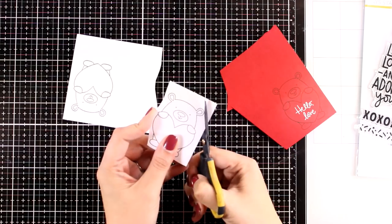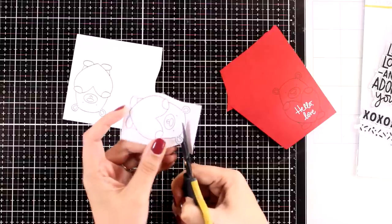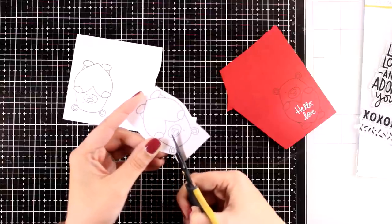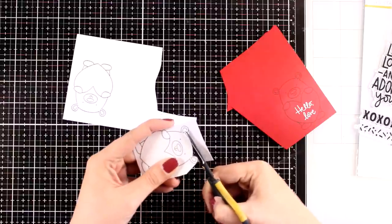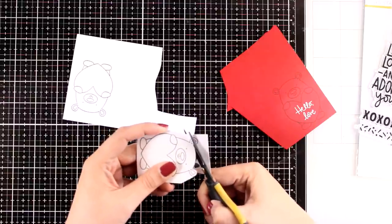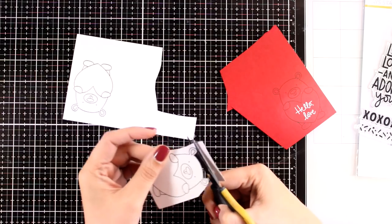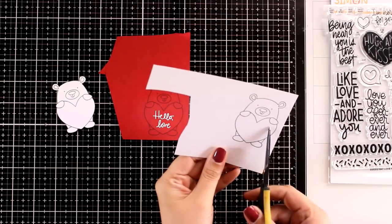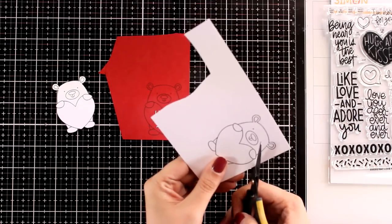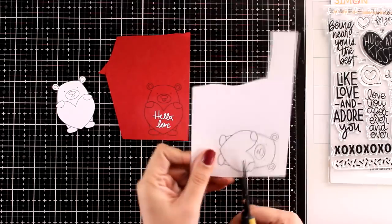Now it is time to do some fuzzy cutting — I grabbed my scissors to turn this stamped image into a dimensional one. I will need three different layers, so I am starting with the first one, which is the exact image as it is, cutting it out without leaving any white border. Then from the second image I am just going to separate the hands, cutting them out exactly where those black lines are.